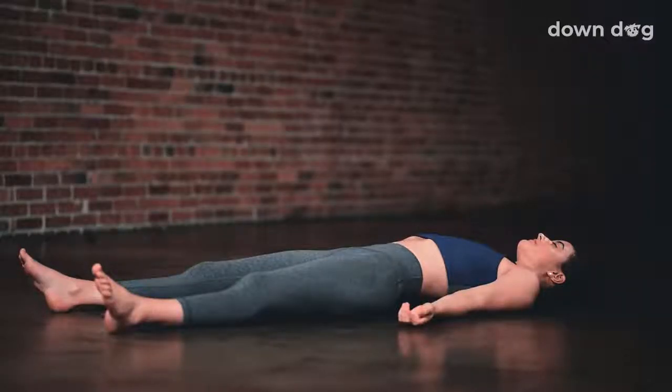Start to deepen your breath. Come back into your body. Namaste.